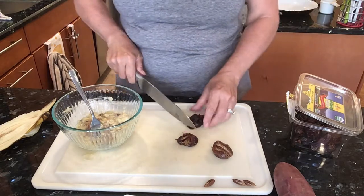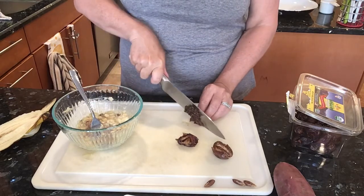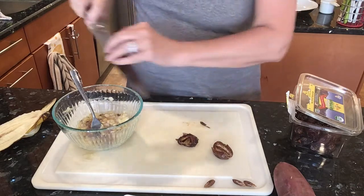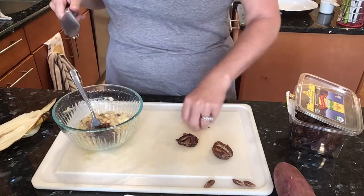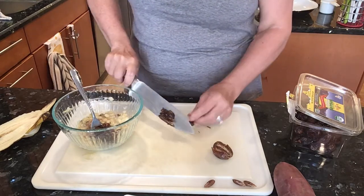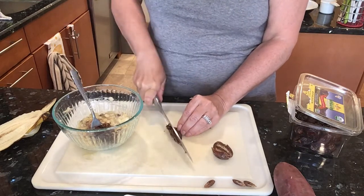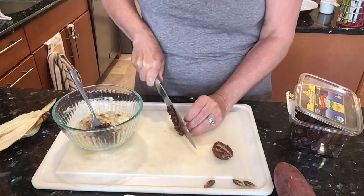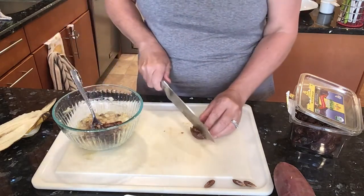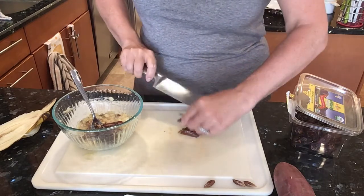If you get them and they've dried out, or you have the other dates — you can get them in the big pack at Costco, they're not medjool dates — if they get a little dry, just pop them in the microwave. With medjool dates, always remember there's a pit, so you want to take that out. I was thinking two might be enough, but we'll put three this time.